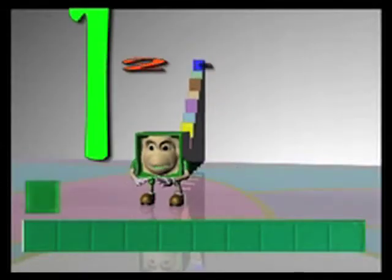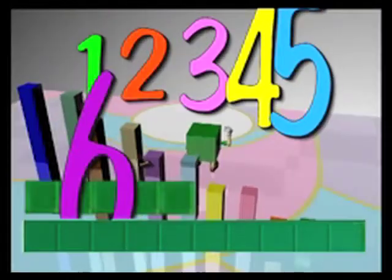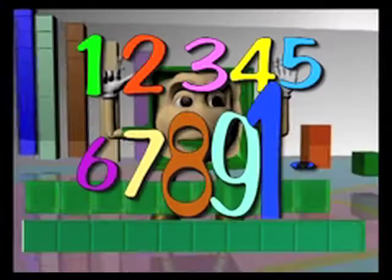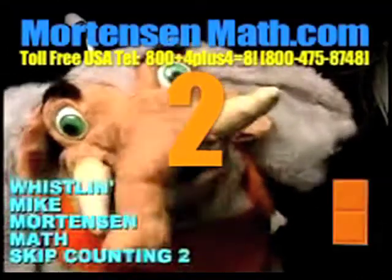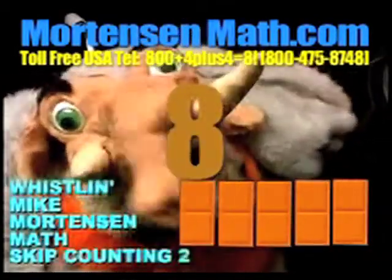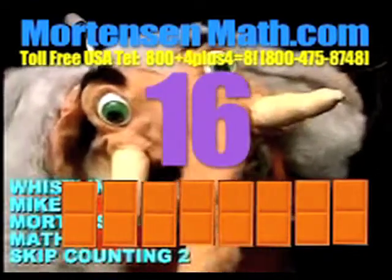One, two, three, four, five, six, seven, eight, nine, ten. Okay, ready? Two, four, six, eight, ten, twelve, fourteen, sixteen, eighteen.